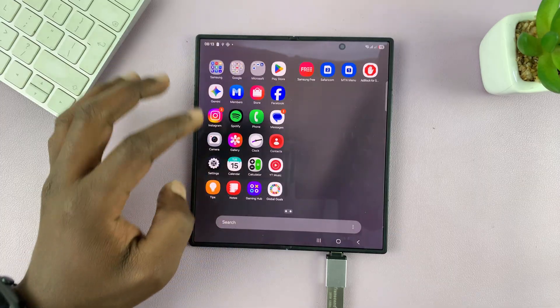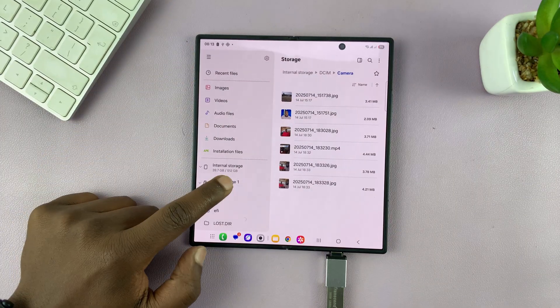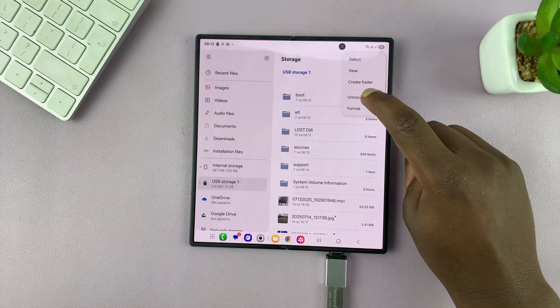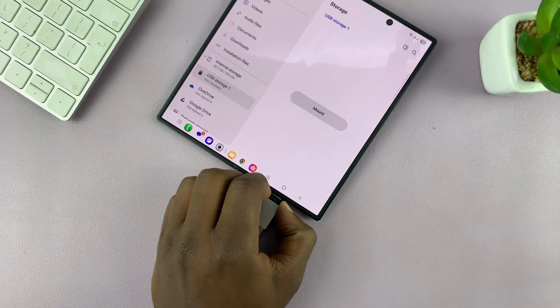When you're done, to unmount, simply go back to the My Files app and go to your USB storage device. Tap on the three dots in the top right corner and select Unmount. That will help you safely unmount the device, and then you can pull it out.